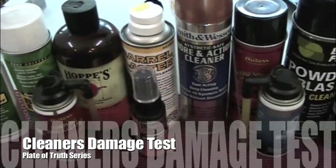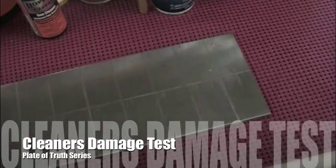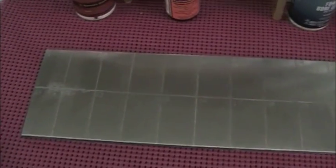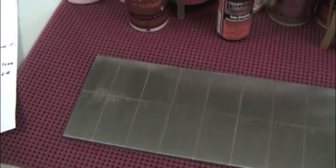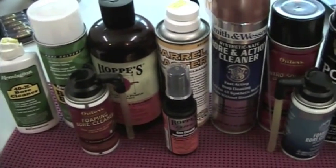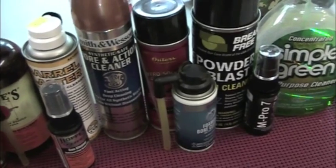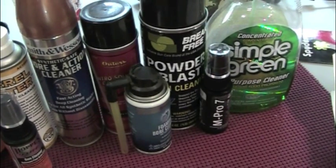You're saying, well you already cleaned everything — the plate of truth is pretty clean there. Why would you put cleaners? How are you going to test? What are you going to test? Well, what I'm testing is whether any of these cleaners etch or discolor the metal.